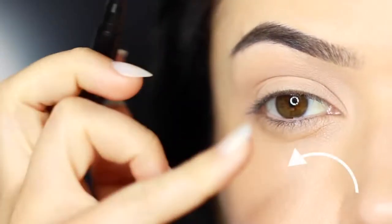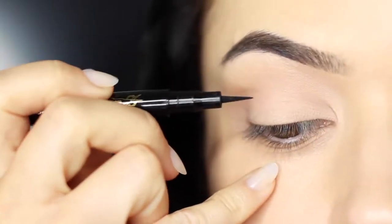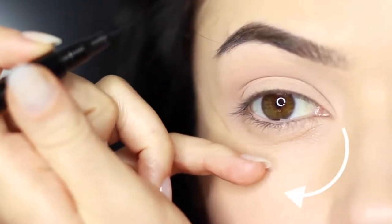A couple of different ways that you can do it. You can use your fingertip on your pinky and rest this on your cheek. Or if you're left-handed or working on the other eye you might need to switch your hand around and rest your pinky at the side. Either way, using your pinky for support will create a smoother line.